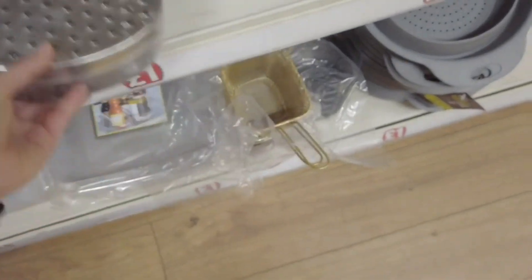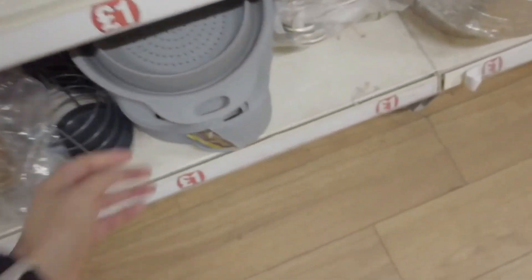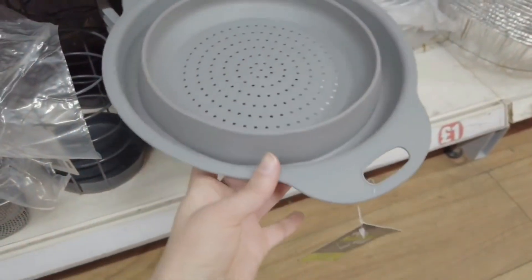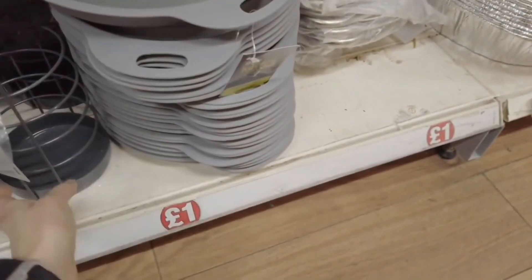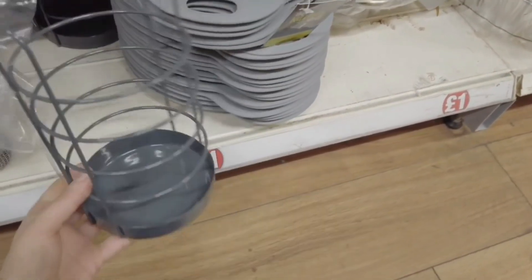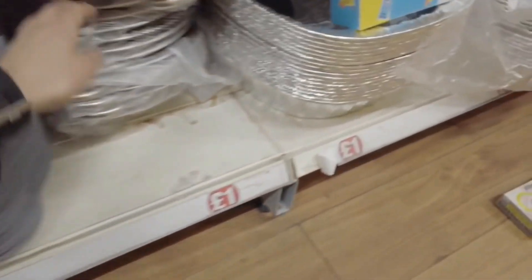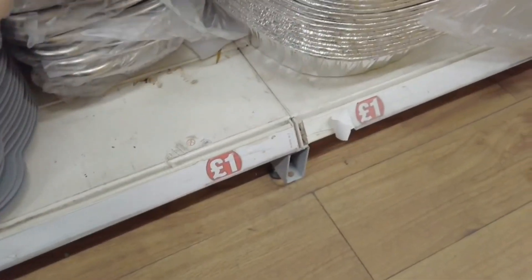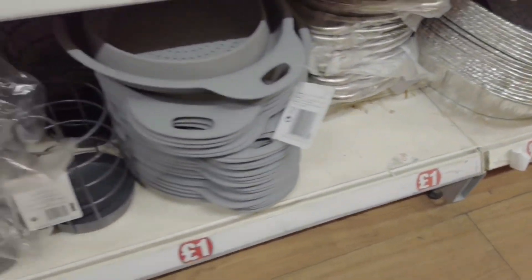One pound cheese grater. There's a few new things out: there's this collapsible colander. I've got these utensil holders — these are new as well. This is also new.